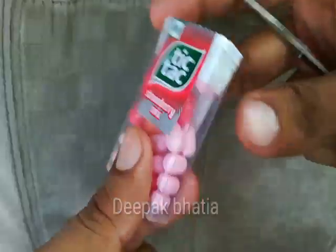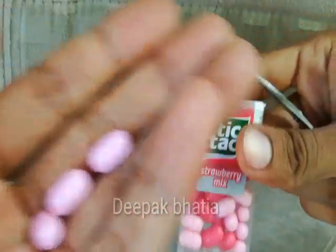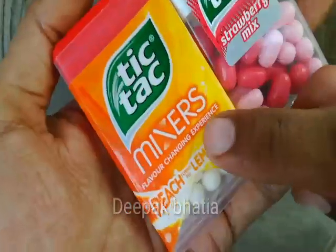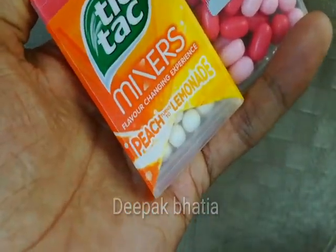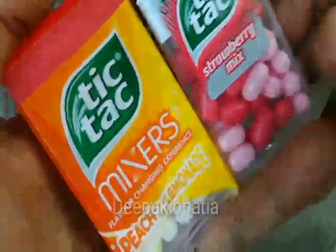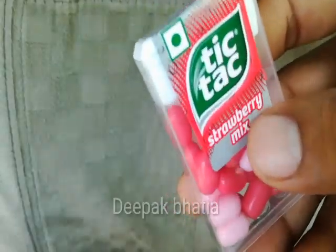Let's try this Tic Tac Strawberry Mix — this is very very good. The Peach turns to Lemonade is also very very good.